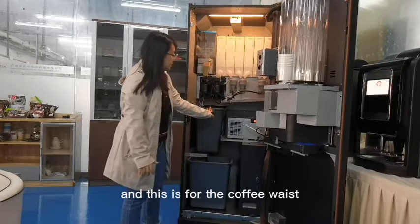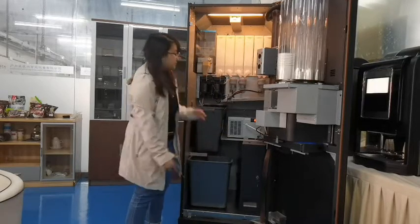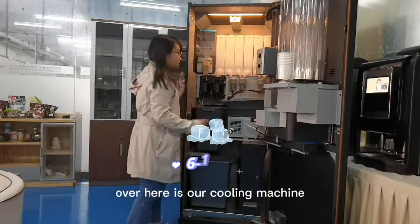The rest are instant powder canisters with free mixes. This is the coffee waste container, and here is the water waste bucket.